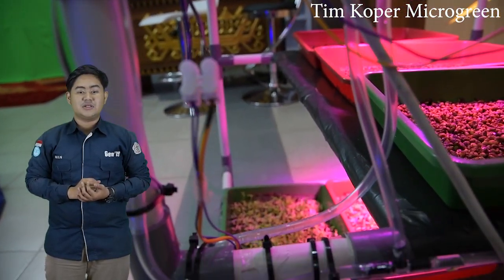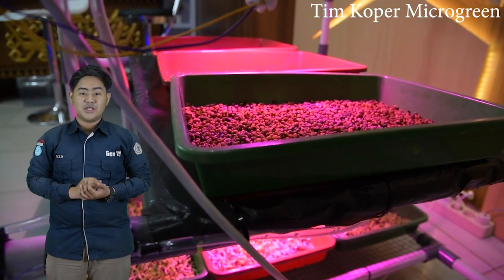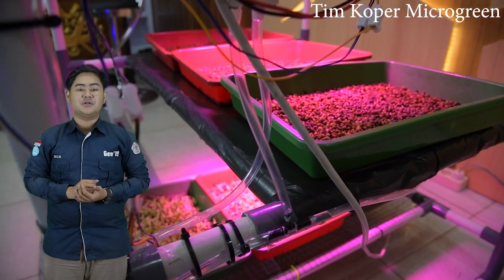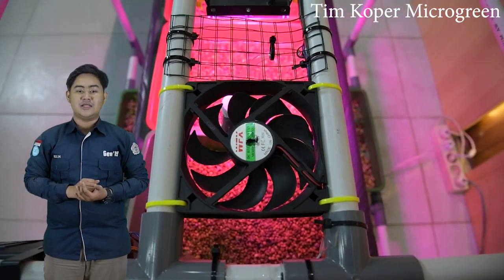Industri Micro Green yang berkembang pesat menghadapi banyak tantangan. Micro Green memiliki banyak karakteristik yang sama dengan kecambah. Koper Micro Green menggunakan metode waterfall. Adapun tahapan yang digunakan dalam rancangan antara lain sebagai berikut.